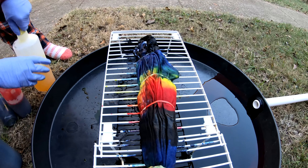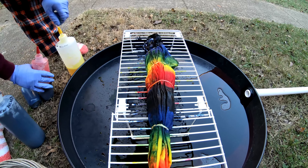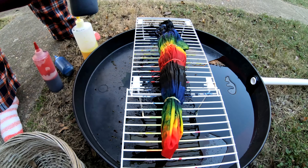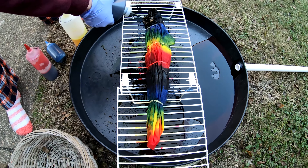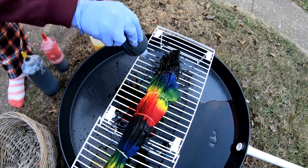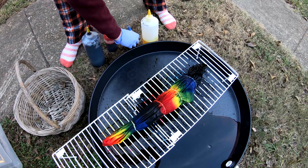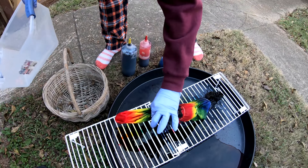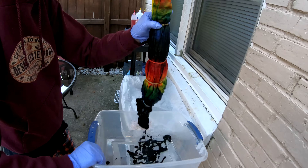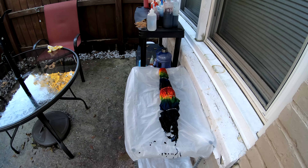Gotta make sure and get both sides real well. To the drying rack — top shelf — where it will sit for the next 24 hours until we're ready to rinse it on out. Alrighty folks, y'all have a wonderful day, we'll see y'all tomorrow.